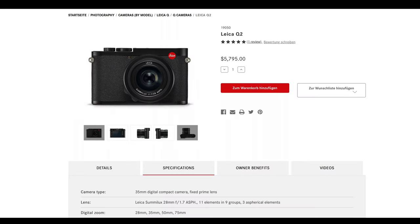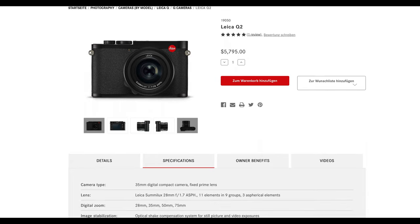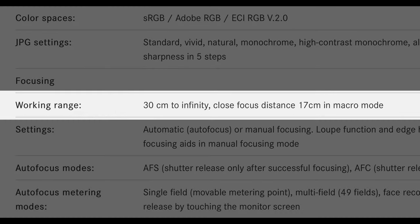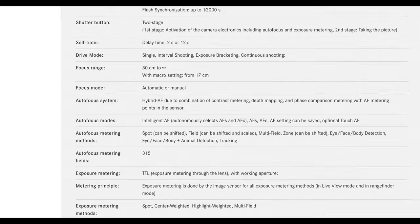I actually didn't check that on the fly, but I'm back in the editing room now so I could look it up. Both the Q2 and the Q3 have the same lens. Minimum focus distance in macro mode is 17 centimeters. Minimum distance for the regular setting is 30 centimeters.